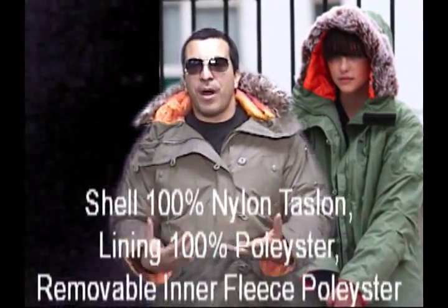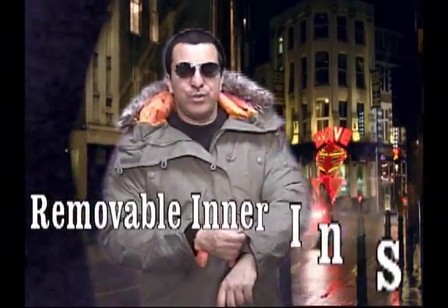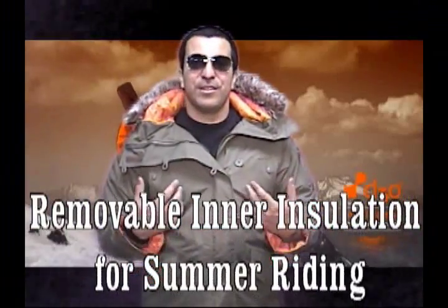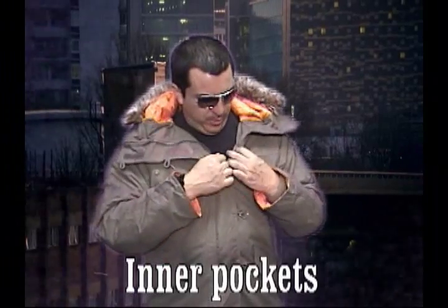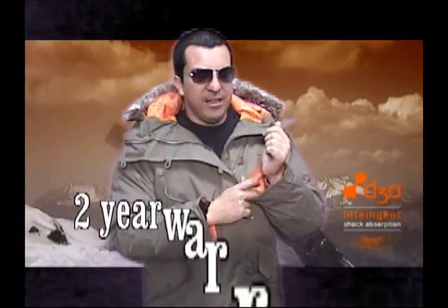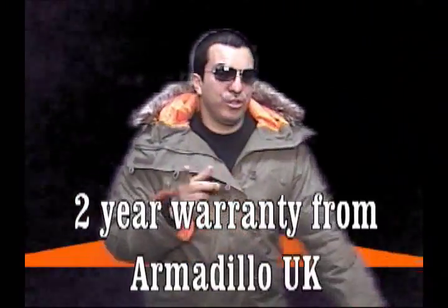And if you want a quality parka that has 3M stitching inside, it's waterproof, it's wind resistant — if you want something that's going to keep you warm, this is it. This is the parka for you, men's or women's, with fur or without fur. It's got all the features. It's got the D3O MP3 player pocket, which is water resistant. It's got a double layer of insulation.